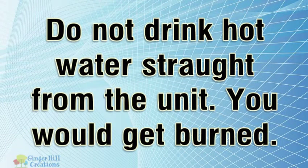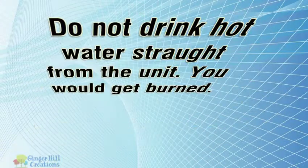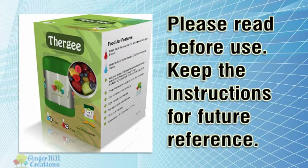Do not drink hot water straight from the unit — you would get burned. Please read before use and keep the instructions for future reference.